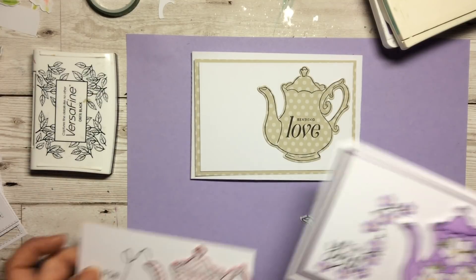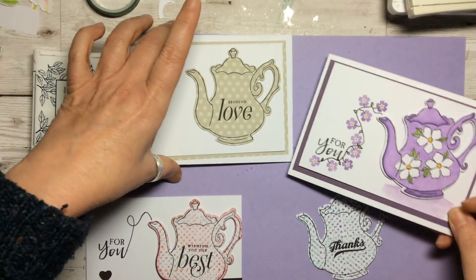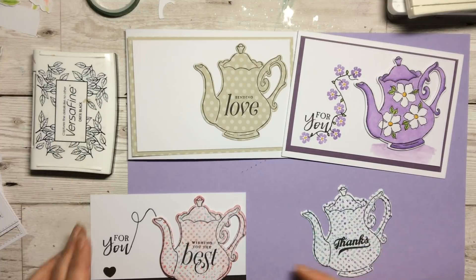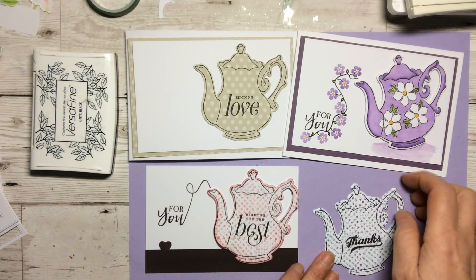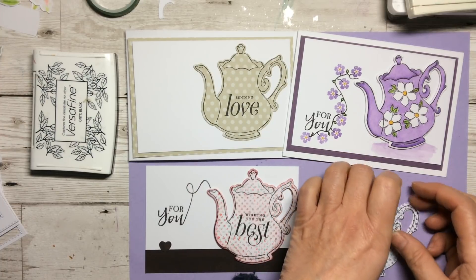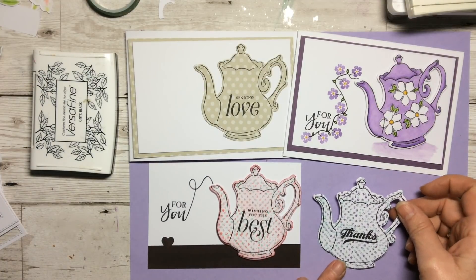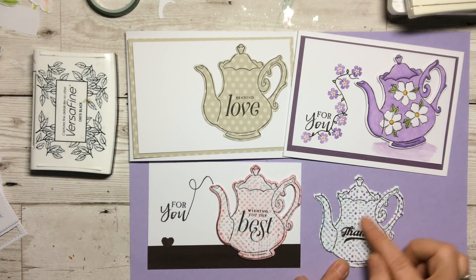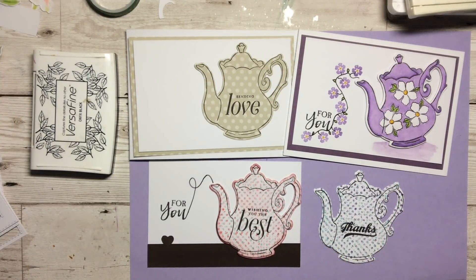So those are three different ideas showing what you can do with this lovely stamp set. As you can see, all of the teapots have a very different feel to them. You don't need DSP but you can use it; you don't need it to be too floral but you can, and you can use any of our background stamps to decorate the teapot rather than colouring it. Thank you so much for watching — I look forward to seeing you again. Bye-bye!